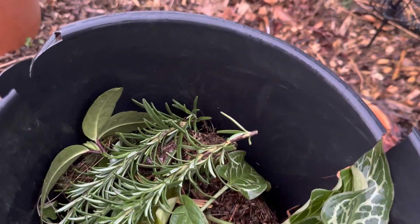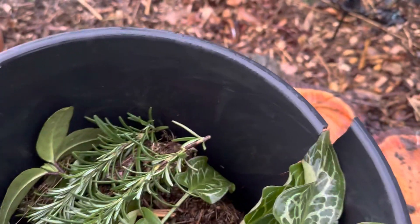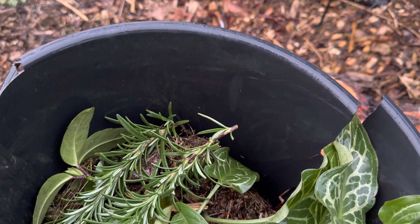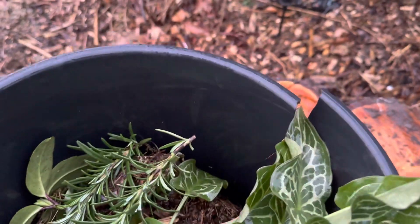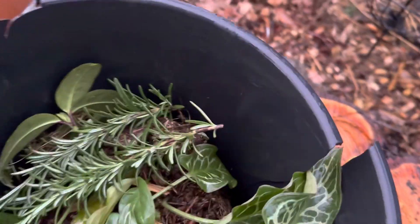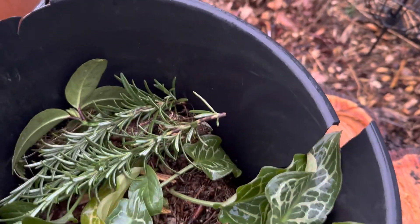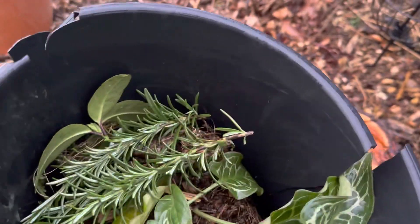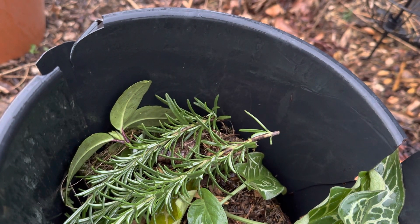Today I just had a cutting from rosemary and I wanted to take the opportunity to do the cuttings together, trying to make an experience of planting it just in the soil without having it rooted in advance. I have a tiny bit of rooting hormone powder and I'm going to use it.